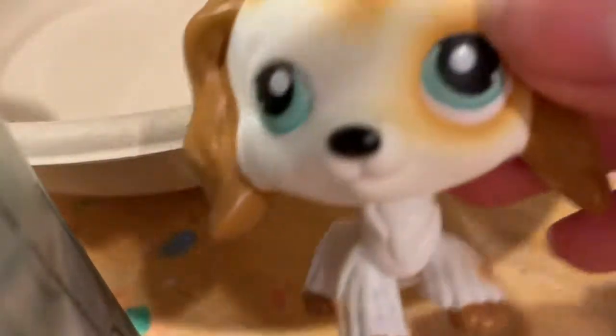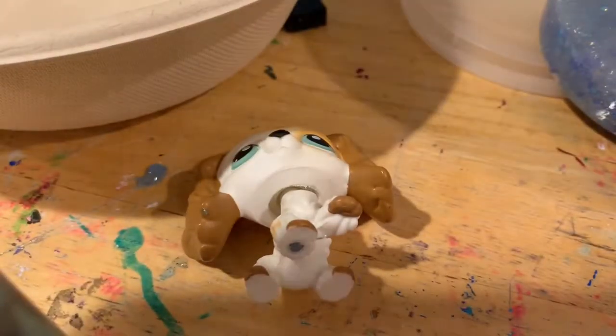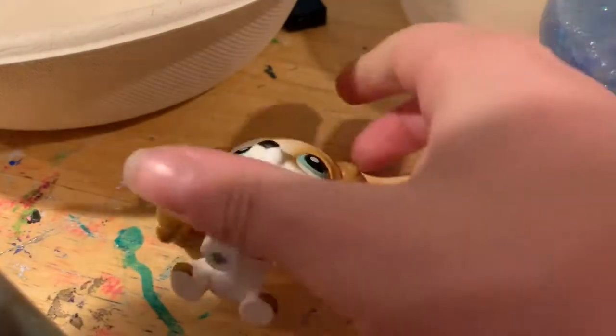Hey guys, we are here with a slime expert. Where is the camera? Oh, the camera's right there. Oh no, doggies are coming down! These are not my dogs — my dog is named Leo. Okay, back to the video.